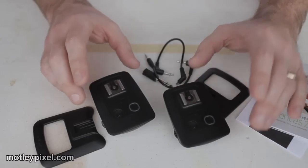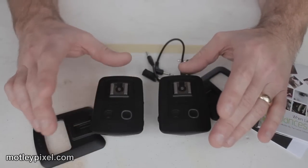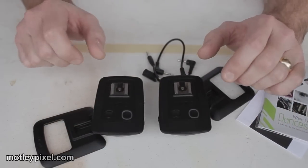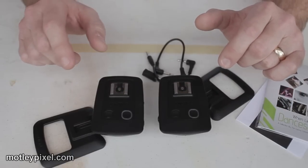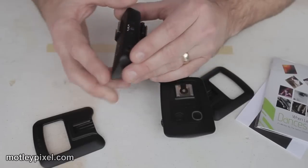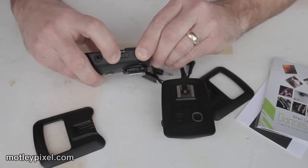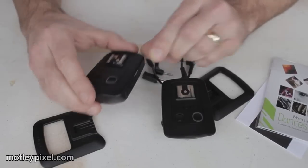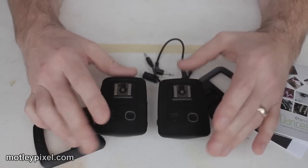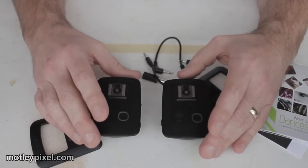The first thing you're going to notice very quickly is that both units look identical. The main reason for that is that these are transceivers, just like Pocket Wizards, meaning that each unit has a mode switch to either transmitter, off, or receiver. So naturally, when someone buys this set, one will be a transmitter and one will be a receiver.